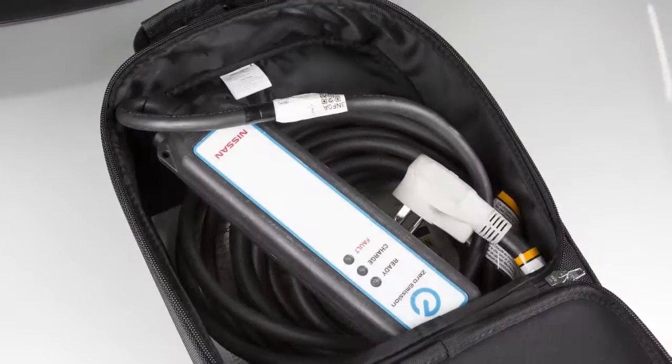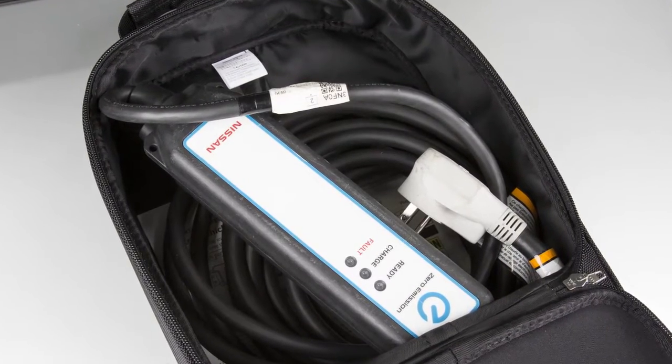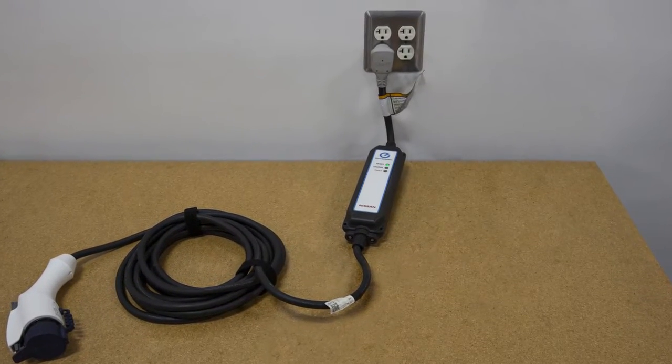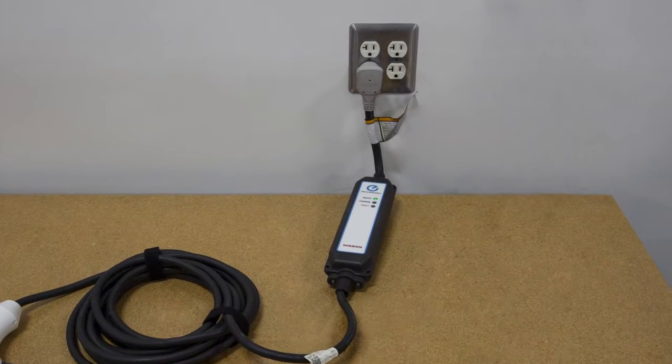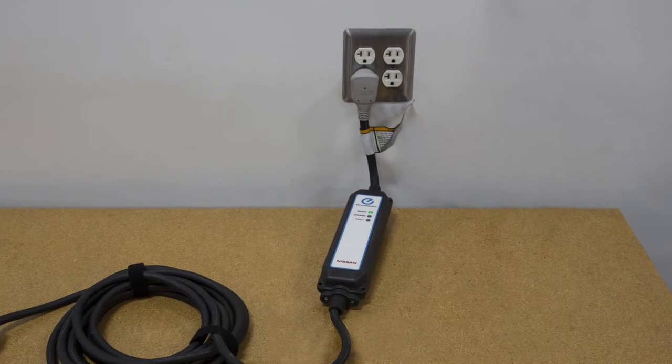Remove the EVSE from the bag in the cargo area and connect its plug to an available, dedicated 110 to 120 volt, 15 amp or 20 amp electrical outlet.